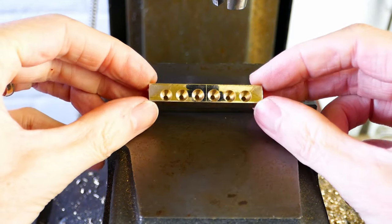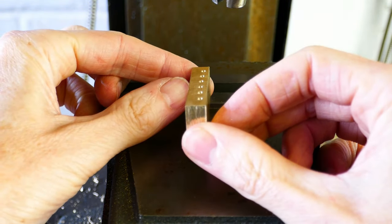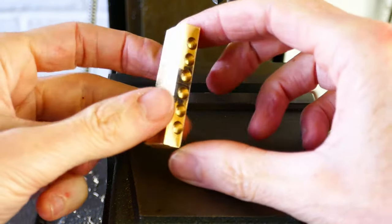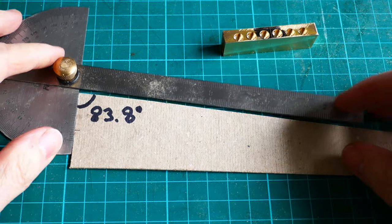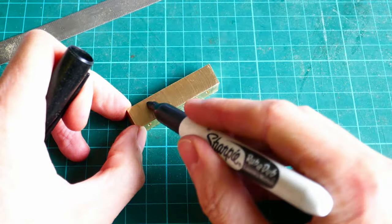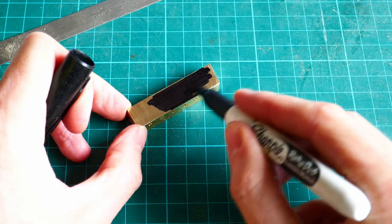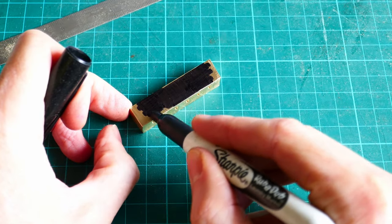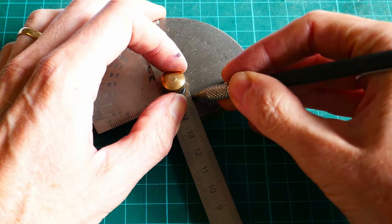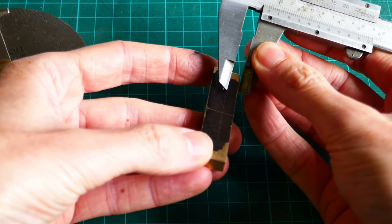The holes are now complete and they've been positioned to match the radius on the fretboard. The next job is to drill the two threaded holes for the screws that hold the part in place. Again I'm using a sharpie pen so that I can mark the positions clearly using a scriber. The centre line is marked on the underside face of the part.